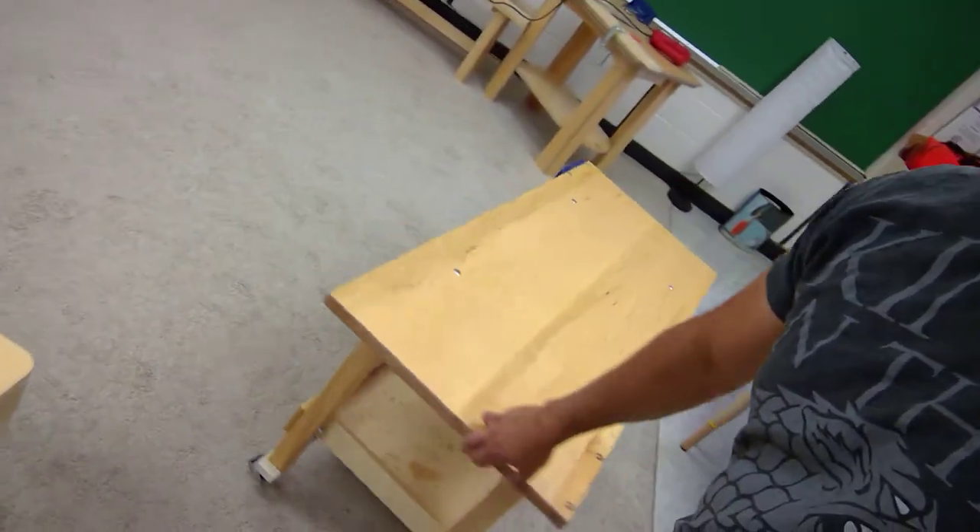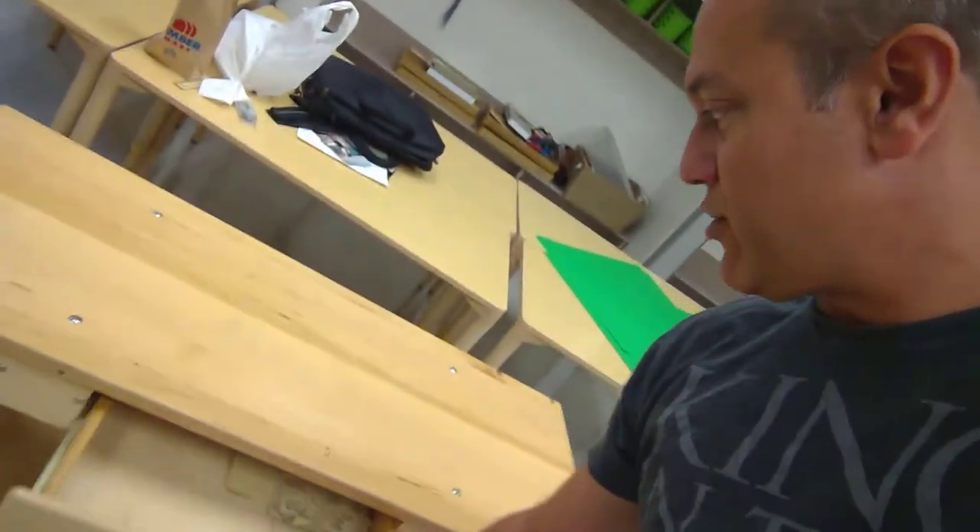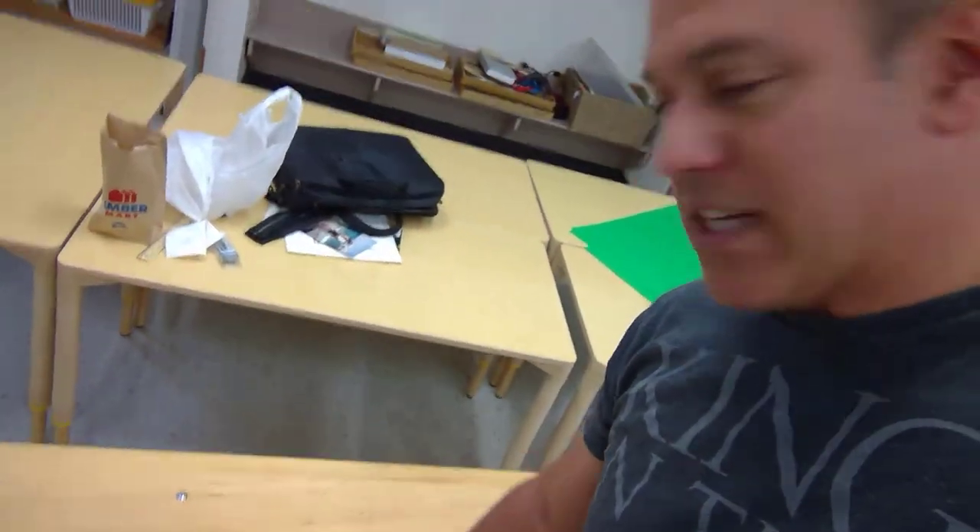Here's workbench one — notice it doesn't have a woodworking vise on that one, but it does have a drawer. I've got sandpaper in the drawer right there, and it's already got lots of nice little scuff marks on it — because it's supposed to, because it's a workbench.